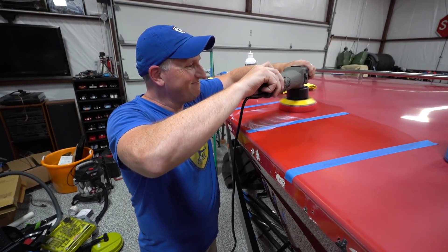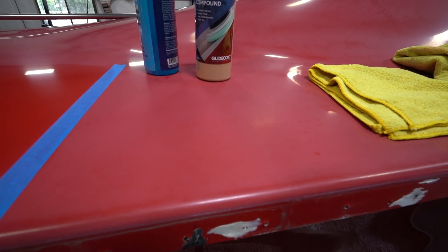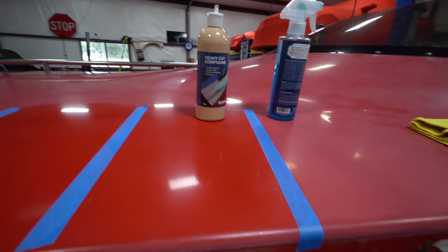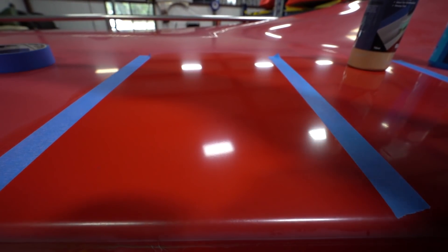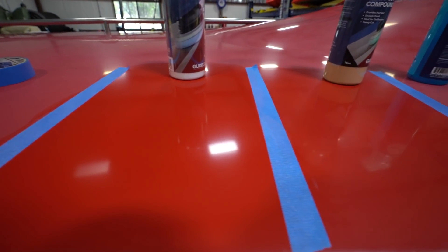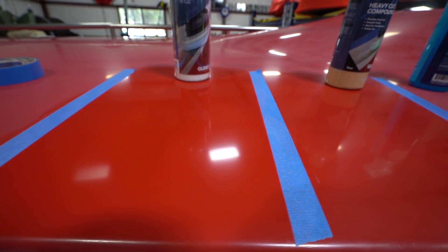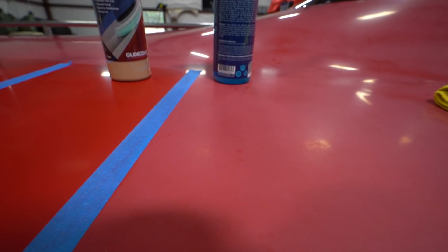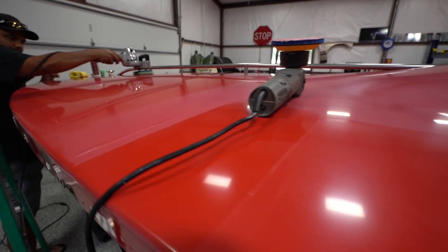Just to show you where we started: that's what it looks like without anything, this is with the heavy cut compound and a microfiber pad, and then this is with the nano compound. We haven't even done the final polish or the ceramic coating, but look at the way the light reflects — it's all reasonably clear now. Before it was kind of crappy, and now it's dramatically improved. Pretty cool — it's starting to come along!